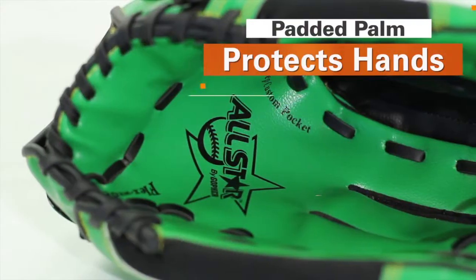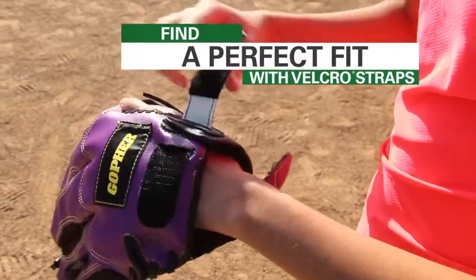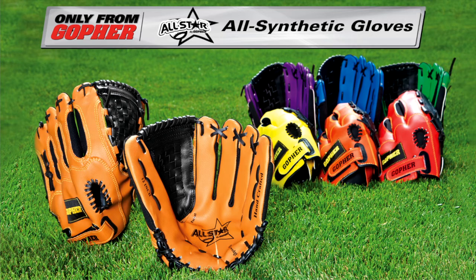A padded palm adds protection and reduces intimidation when catching. Velcro straps quickly adjust to different sizes for a perfect fit every time. Improve throwing and catching skills while boosting confidence with a friendly, durable glove. Gopher all-star all-synthetic gloves, only from Gopher.